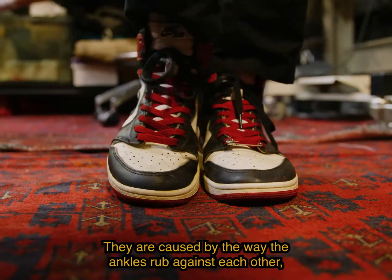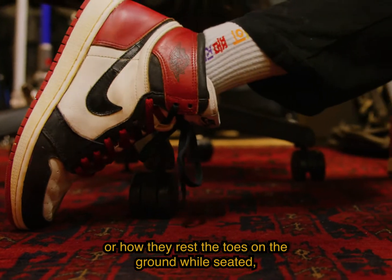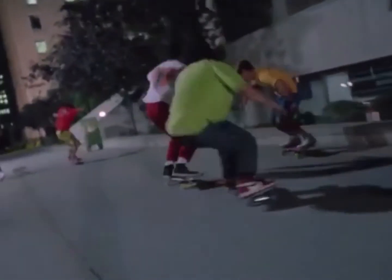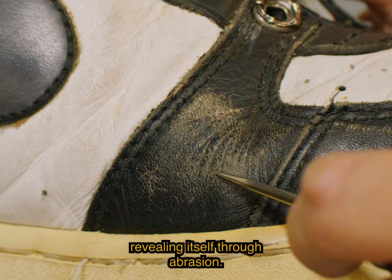They are caused by the way the ankles rub against each other, or how they rest the toes on the ground while seated, or even ollie marks caused by a skateboarder. These signs of age are the natural color of the leather revealing itself through abrasion.